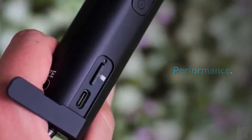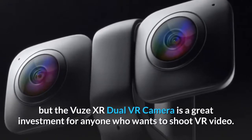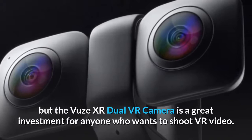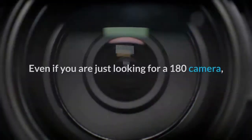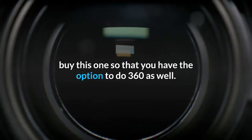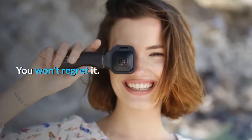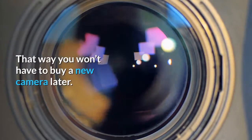Performance. 180 mode is the clear winner, but the Views XR Dual VR Camera is a great investment for anyone who wants to shoot VR video. Even if you are just looking for a 180 camera, buy this one so that you have the option to do 360 as well. You won't regret it — that way you won't have to buy a new camera later.